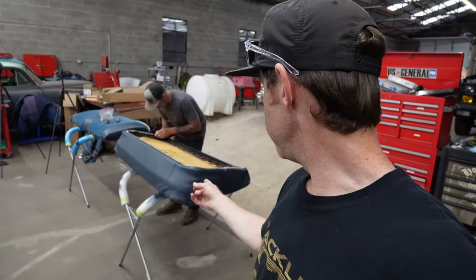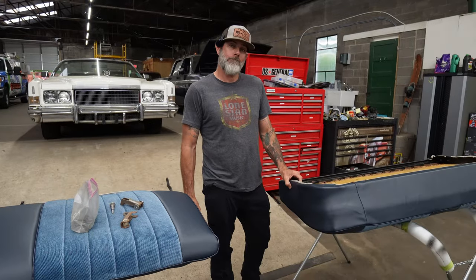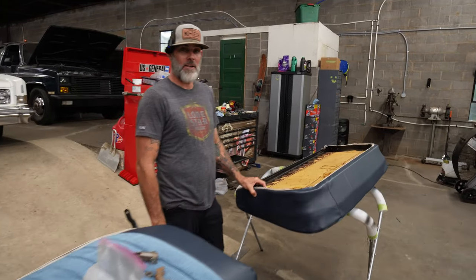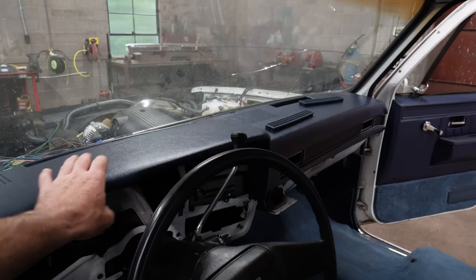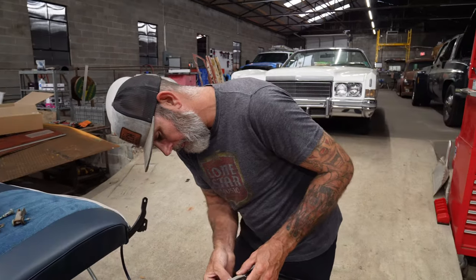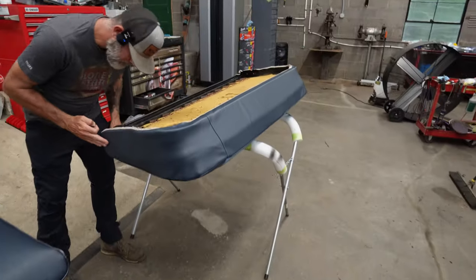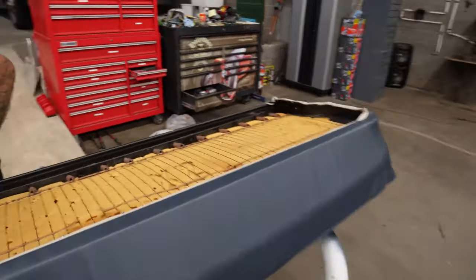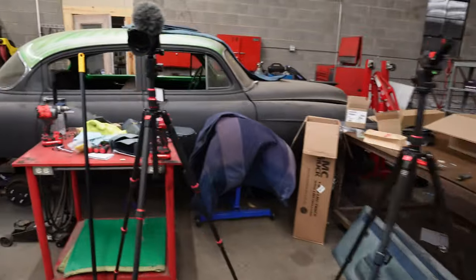Anyway, Russell is finishing up on the seats back here — seats are coming together, got a couple more little details on the interior. It's ready for stereo, man. The gauge cluster will be a new experience — putting on that Auto Meter. We've got the dash cover we still got to glue on, a couple little things to button up inside, but for the most part we're almost done, man.